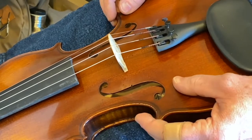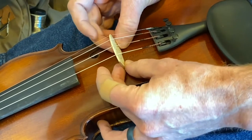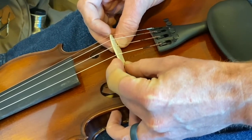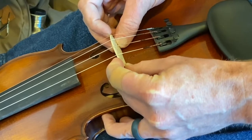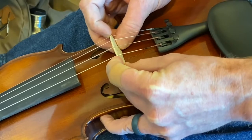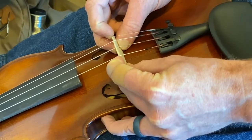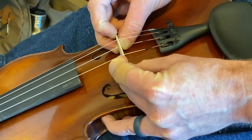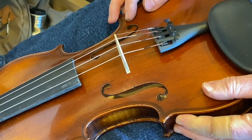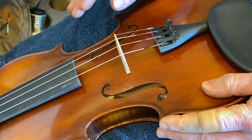We can see that by the gaps between the foot and the top of the instrument. To correct this, grip the feet of the bridge with your thumbs and middle fingers, then rest your index fingers at the top corners of the bridge and slowly and gently pull the top of the bridge back until that gap is closed up. You should be able to feel when the foot of the bridge is sitting evenly on the surface of the instrument.